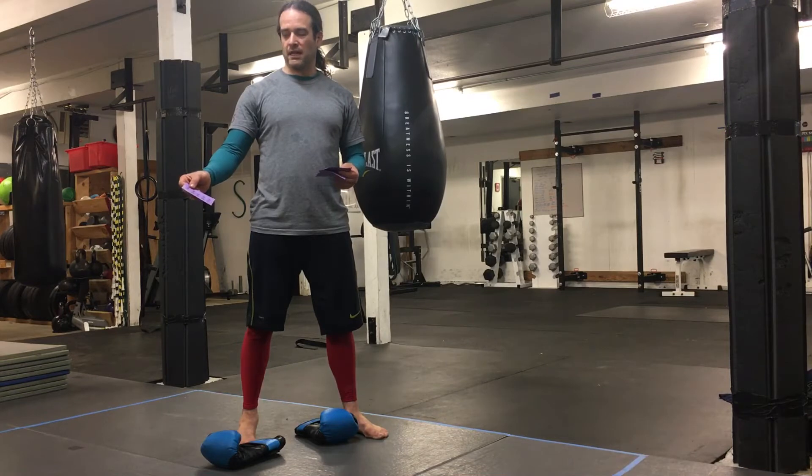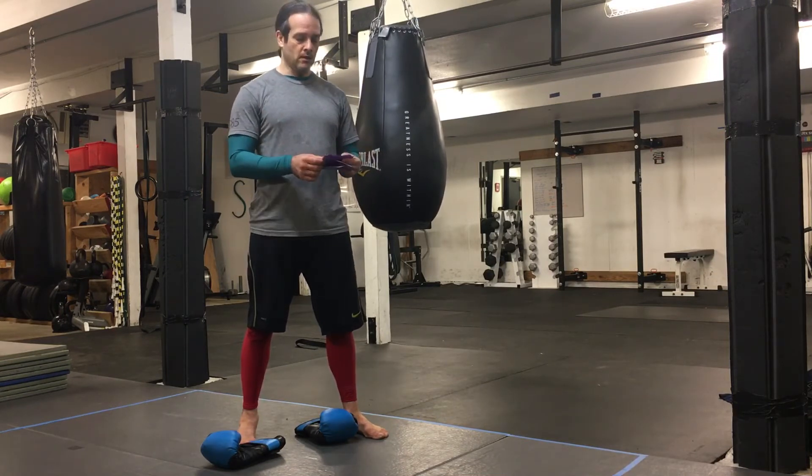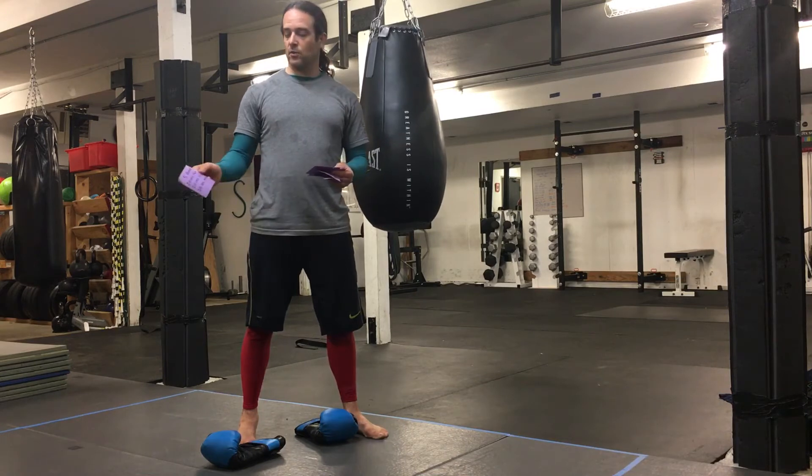Ten rounds, 30 seconds of work, 30 seconds slow — so you punch as fast as you can for 30 seconds and then kind of rest for 30 seconds. Five rounds: 20 seconds fast, 20 seconds slow, 20 seconds medium.